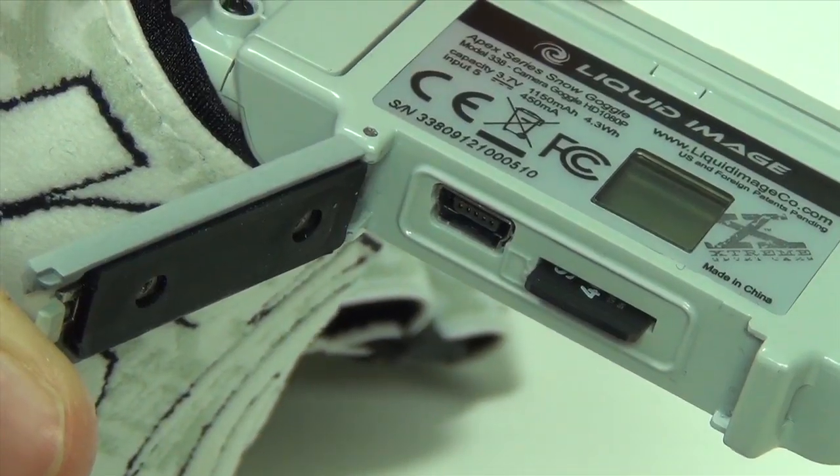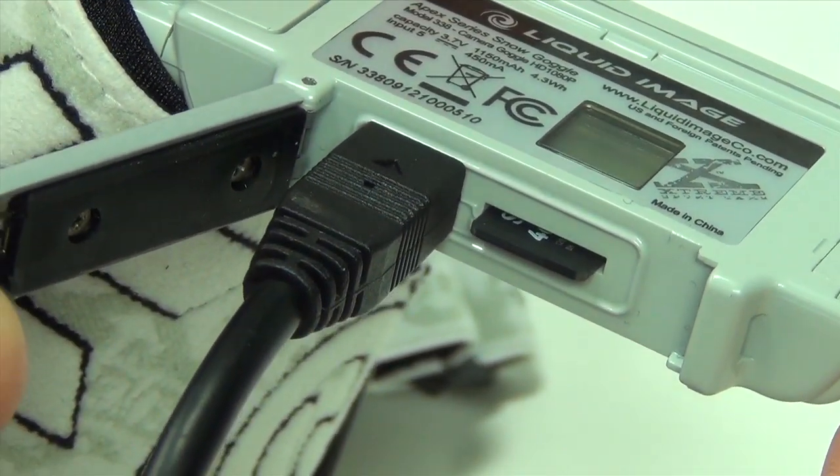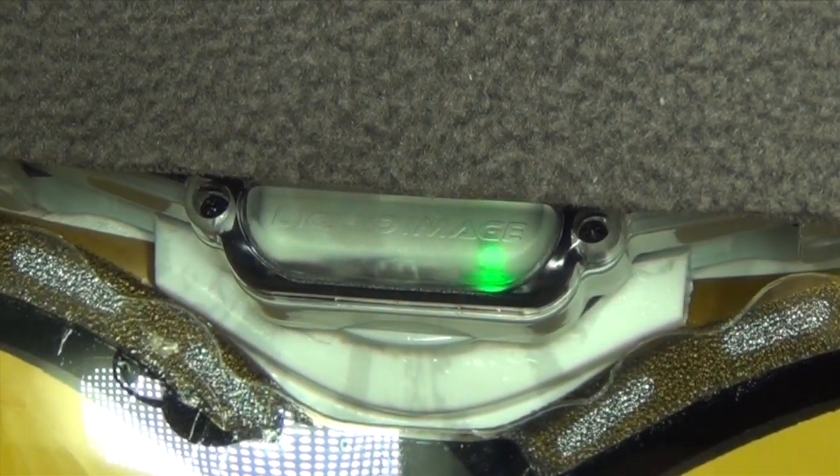For first use we recommend fully charging the battery. This may take up to two hours. You will know your battery is fully charged when the blinking red light changes to green.